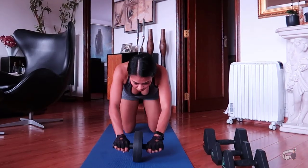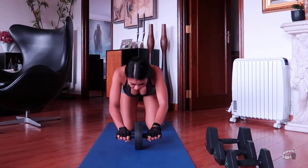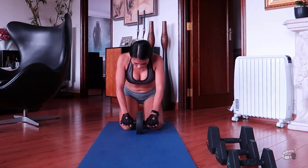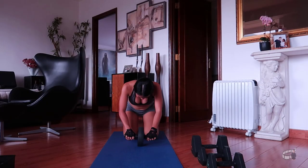If you don't have an ab roller, there are many different core exercises you can do at home without needing any equipment, like sit-ups, leg raises, and bicycle crunches, to name a few.